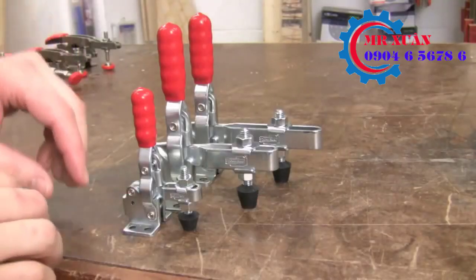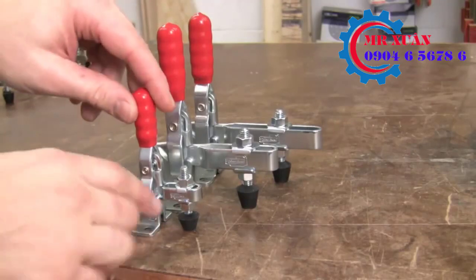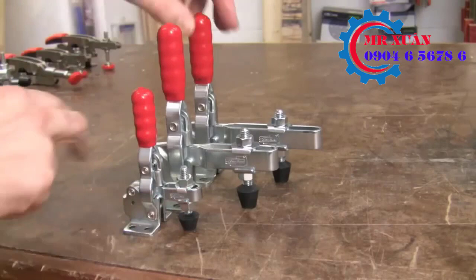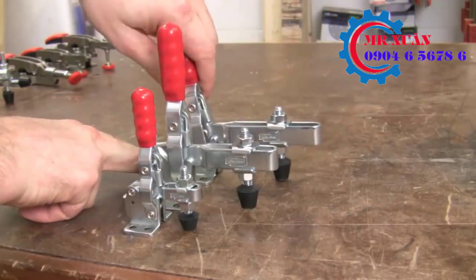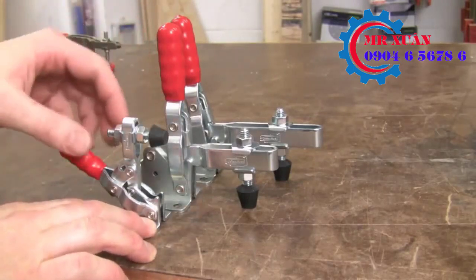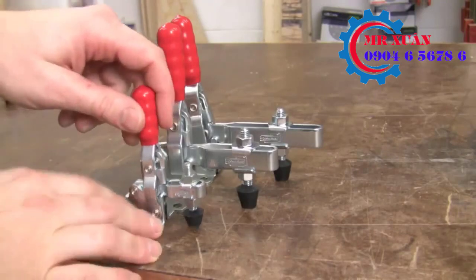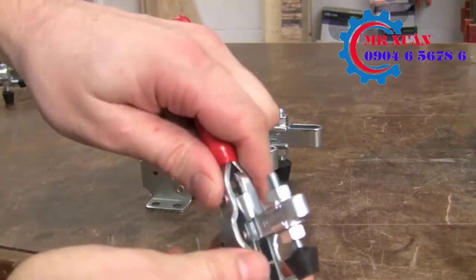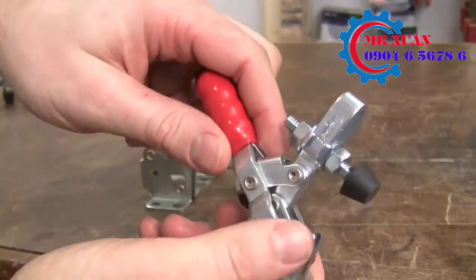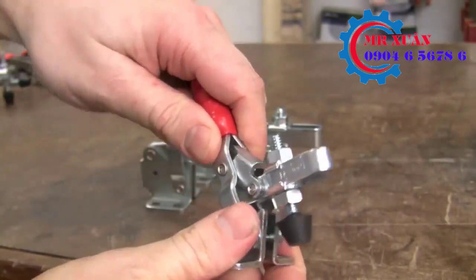These are three different sizes of vertical toggle clamps — small, medium, and large. The main difference is the reach of the clamp from the base: the small only goes out a little bit, whereas the large can reach pretty far away from the base. To release the clamp you just pull down on the lever, and to clamp it you pop it up vertically to lock it in place. All three are made out of really nice, very thick metal.